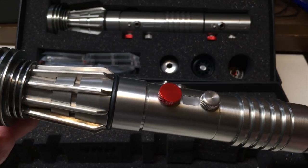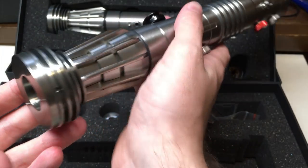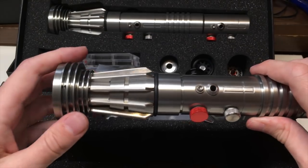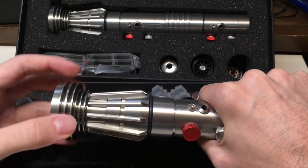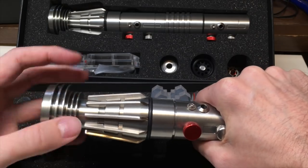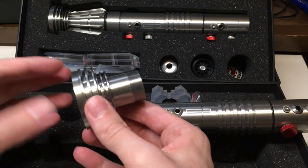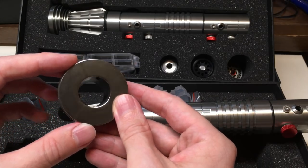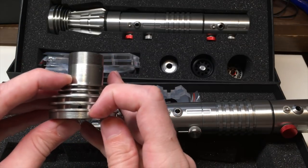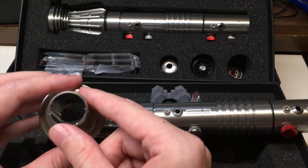Rotating it around, you get a nice view of the emitter. At the top you can see some specs that appear on the hilt so you have an idea about dimensions. The emitter section can be unthreaded — lots of threads, which is good. It allows you to customize the lightsaber and makes it a bit easier to install electronics inside. The entire emitter section is a solid piece with a grub screw for blade retention that pokes through on the inside to hold your blade.